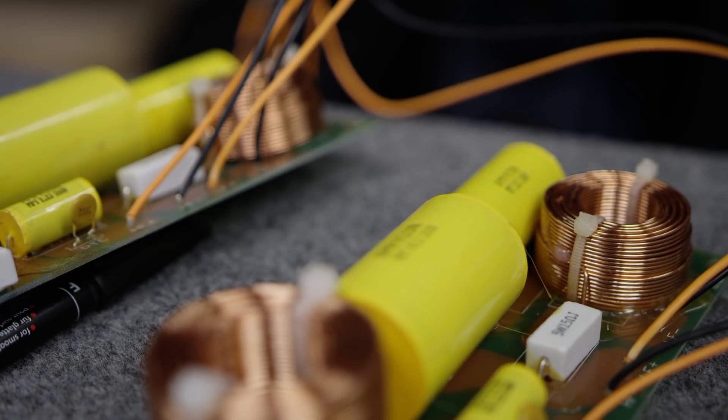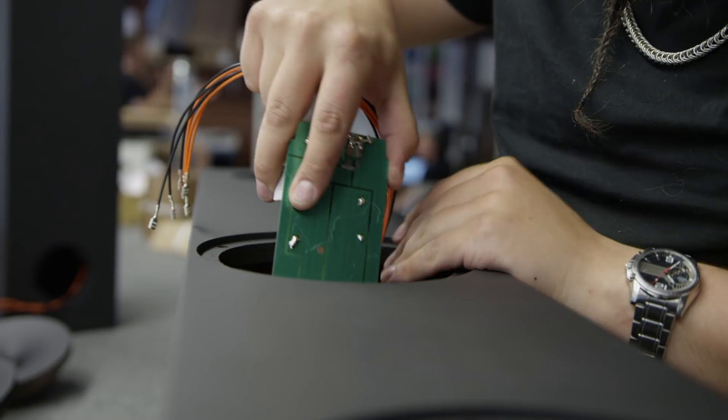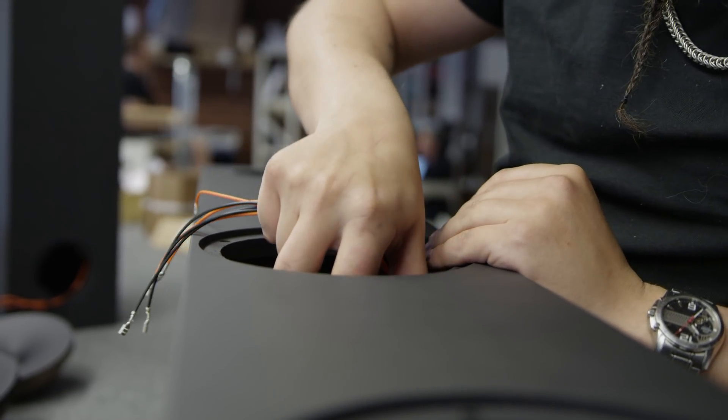Even though we push our acoustic design, which allows us to keep crossovers very simple, we are using the highest quality components. What you want the crossover to do is separate the signals into two channels — the lows and the highs. From a pure power-handling perspective, it would make sense to push the woofer as far up as you can and let the tweeter handle just the top region, but that puts your crossover point right where you don't want it — the most sensitive part of human hearing.